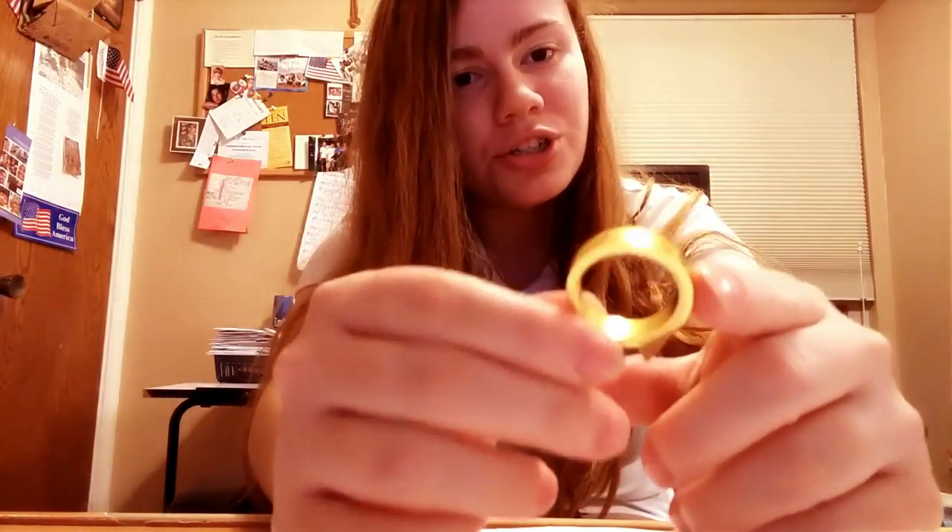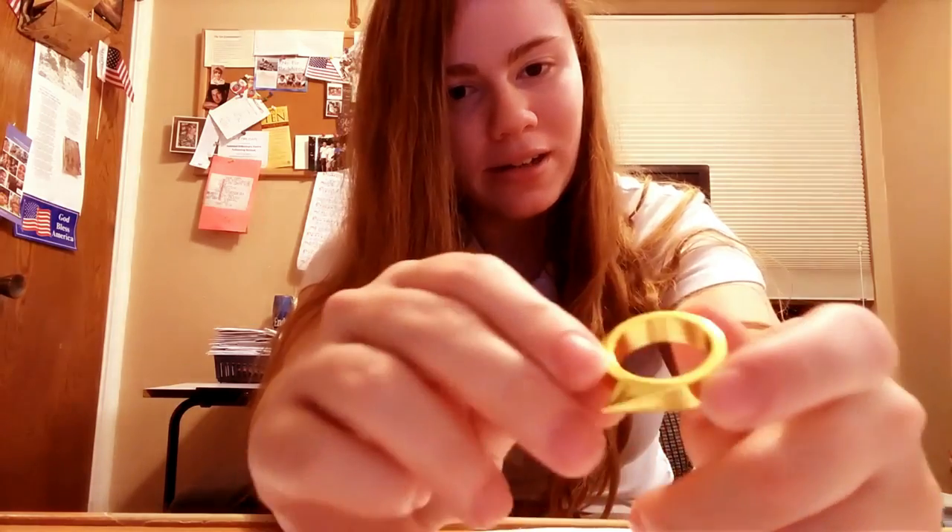It's a decent metal. It's definitely not gold, even though it has a goldish color to it. I can see it and it's not real gold.